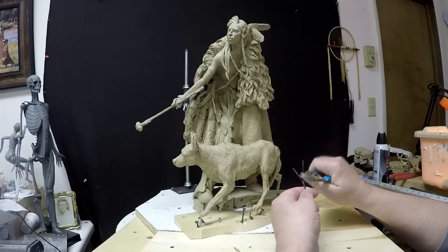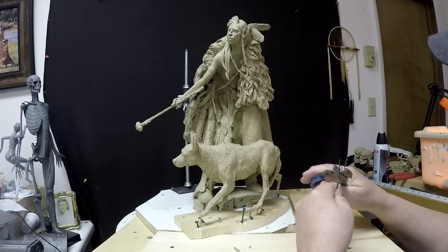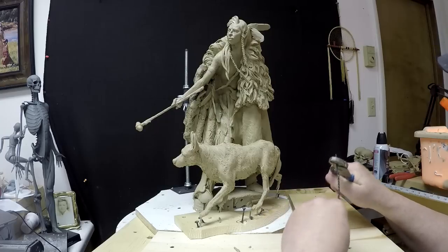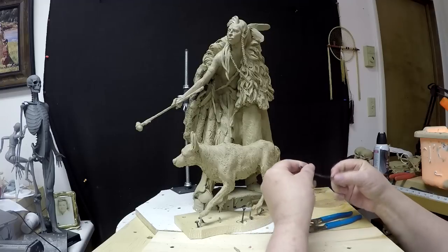I found this little scrap of wire. I never throw anything away when it comes to wire — I always store it in a box so I can go through it and find something I can use. And this is what I'm going to use for the tail.